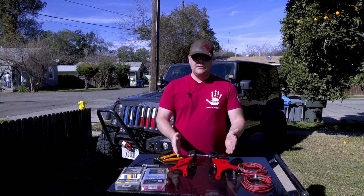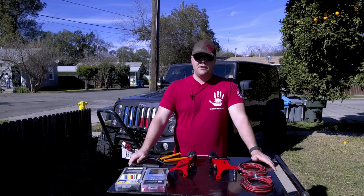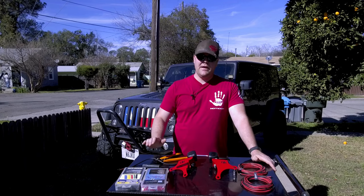Today we're going to be installing the knuckle light pod mounts from Gatekeeper Off-Road. This item is actually very unique to that company.